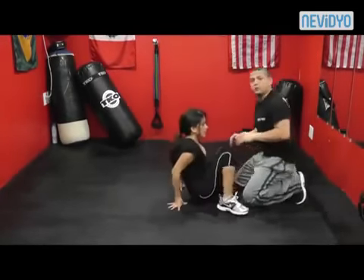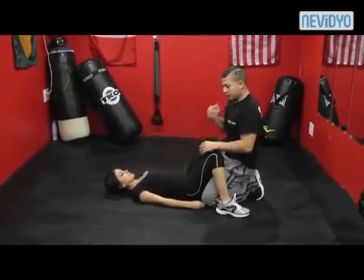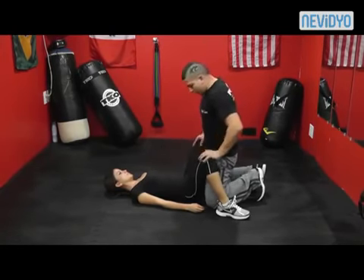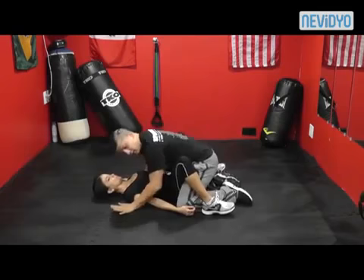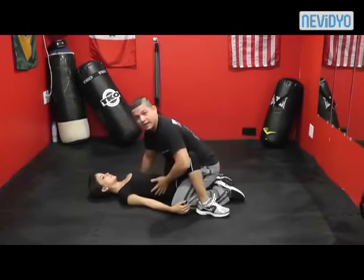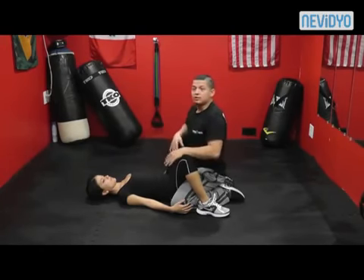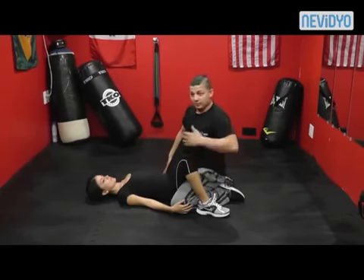We're going to go through it about two times slow and then at a quicker pace. An important note: when you practice, make sure the person on top is not raised high — in real life the attacker is going to be close. You need to stress this point. You can't practice escaping something that's not going to happen, because in real life when it does happen you won't be ready.